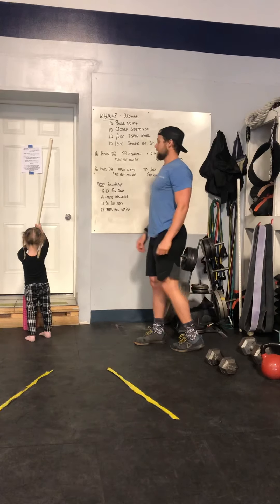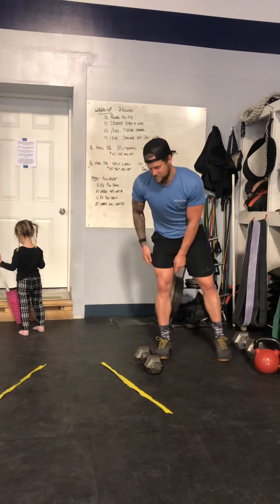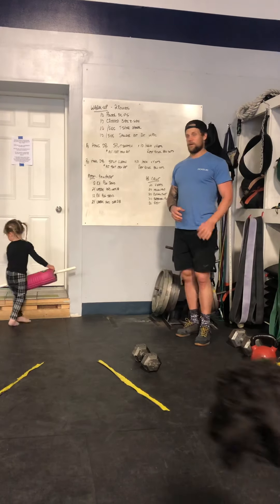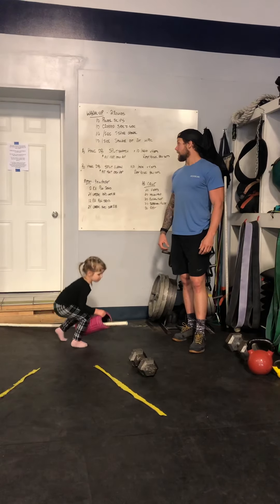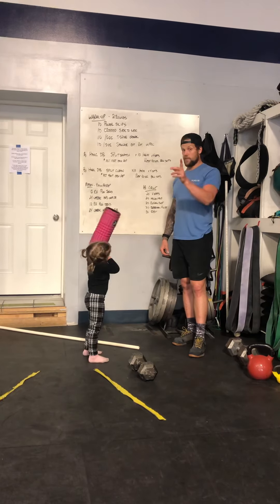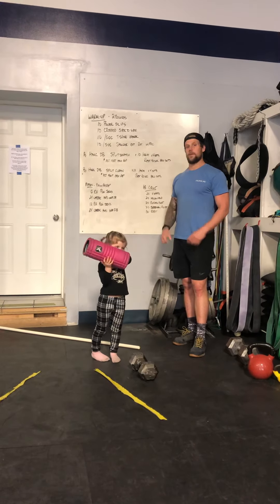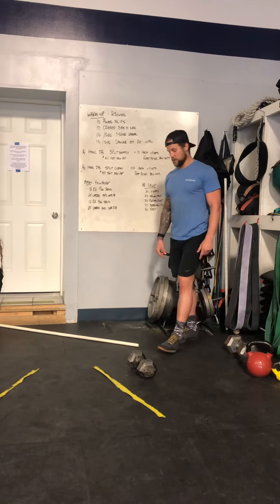We are going to hit some dumbbell Olympic lifting and work on some awkward footwork. The first thing we're going to do is hang dumbbell split snatch. You're going to do 10 on one arm and then 10 on the other arm. In the split, we're going to alternate our feet each time — that's what's going to be a little bit awkward.